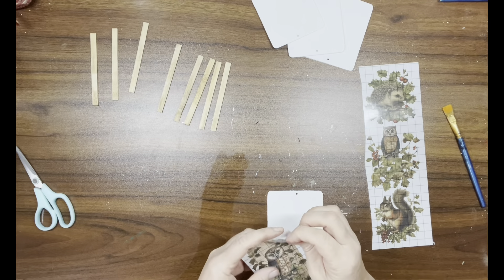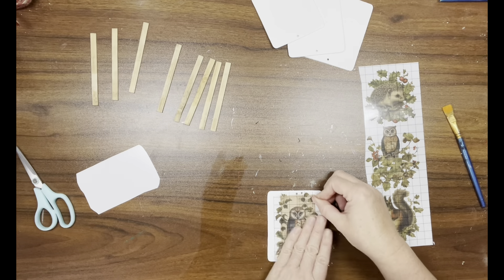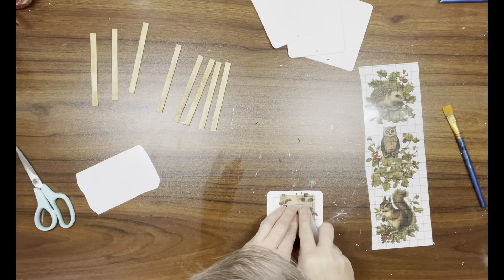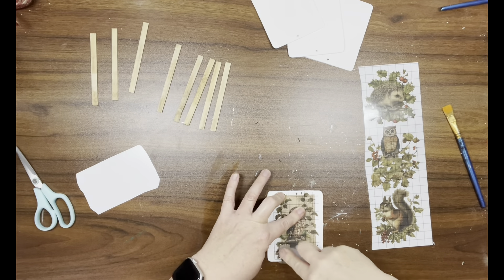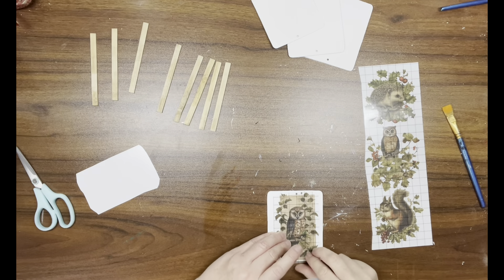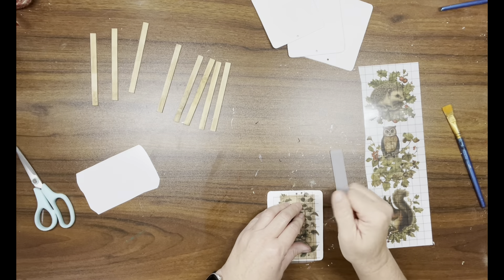I set those aside and now I'm working on adding my transfers. I have four — there are two owls, which are my favorite, and then I think one is a weasel or something, and then I have a squirrel. I'm using my little scraper tool to add these transfers to the wood pieces.